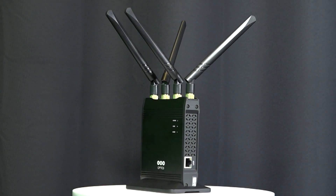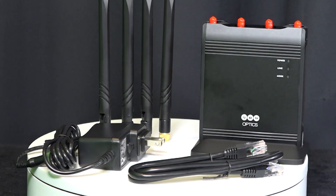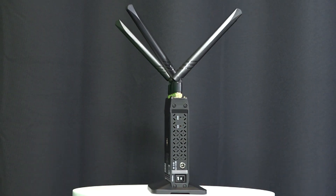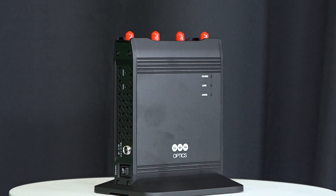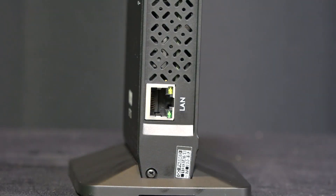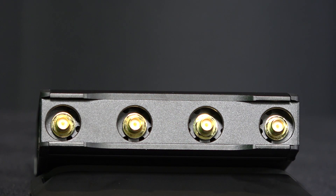The PTZOptics Wireless Cable is an easy solution for connecting IP-based cameras to your production system from up to 1300 feet away with no cables. Designed for flexible live streaming and video production, the PTZOptics Wireless Cable is a wireless Ethernet solution based on NDI technology.